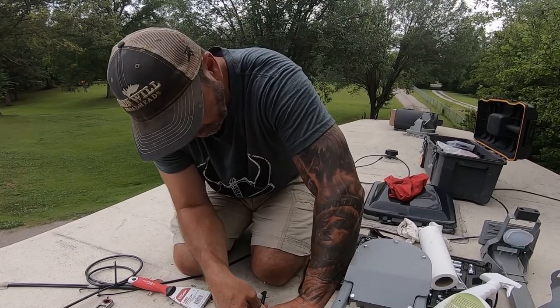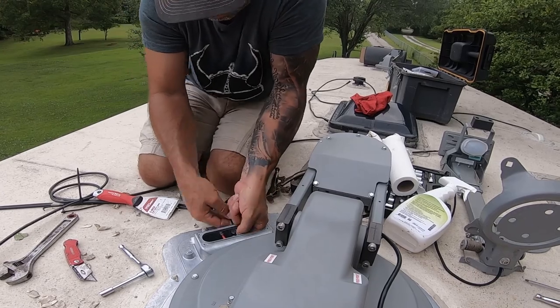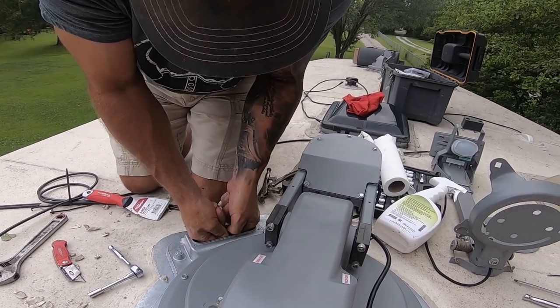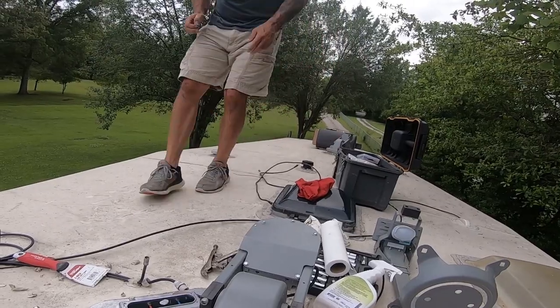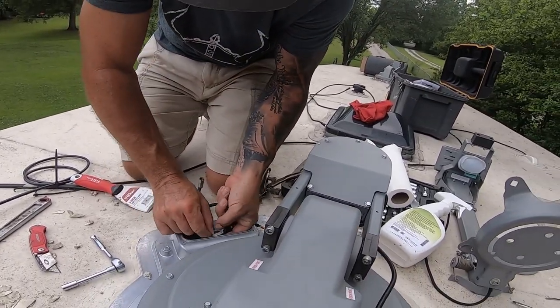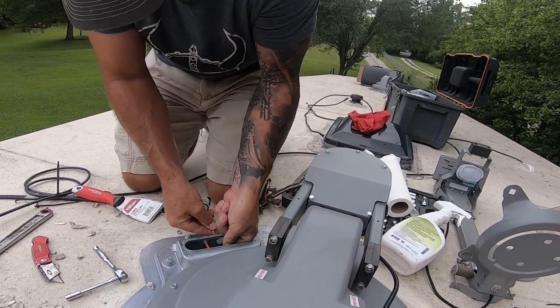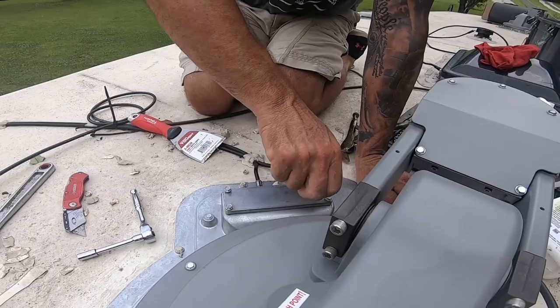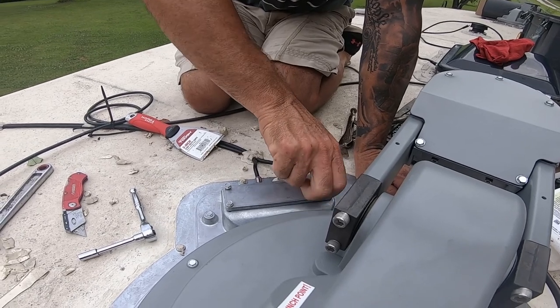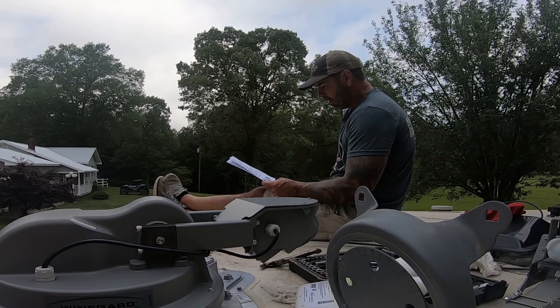Let's see if we can hook it back up. Gotta have the nut — this is required. I hope I got a video. Man-rigged instructions.